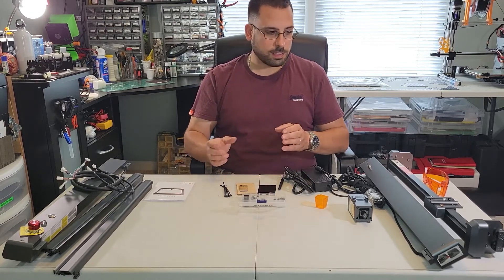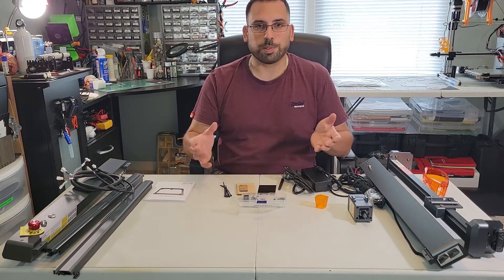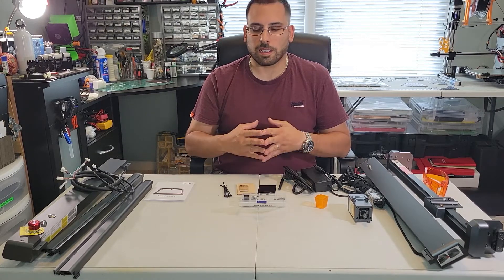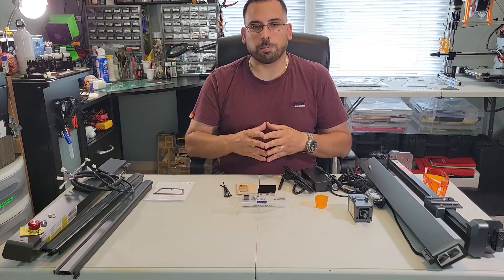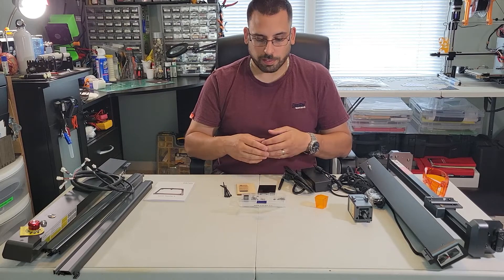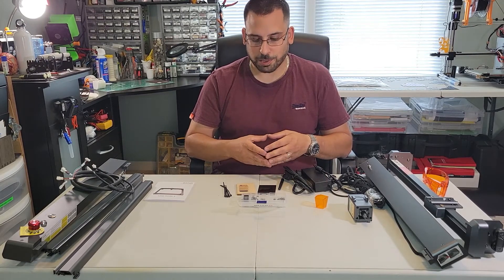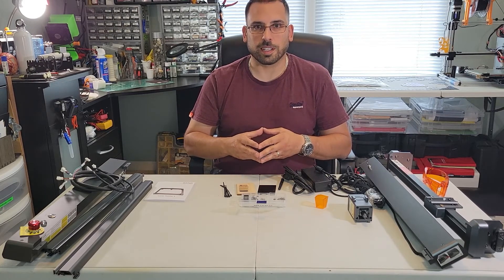And that's everything that comes in the kit. Next step is putting it together — in the next video I'll go ahead and start building this and show you how easy it is to assemble. It's extremely easy; I'm surprised it's like six screws and just a couple other pieces. So stick around and appreciate it — thanks!